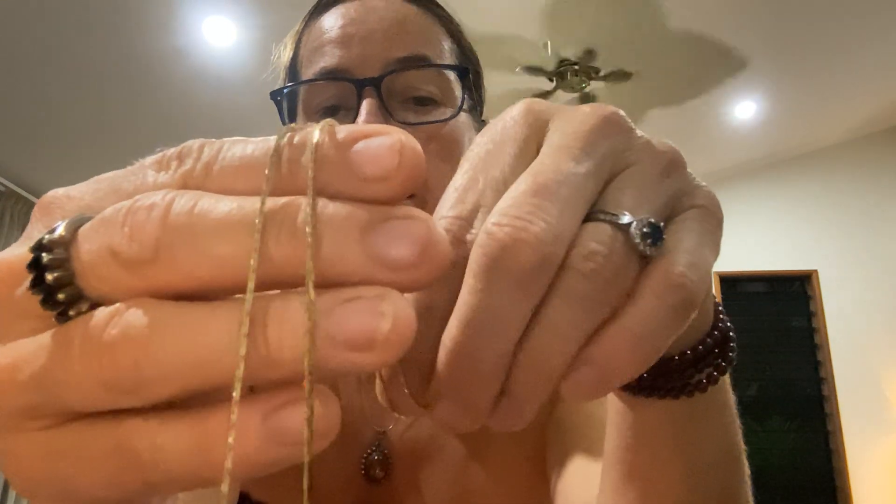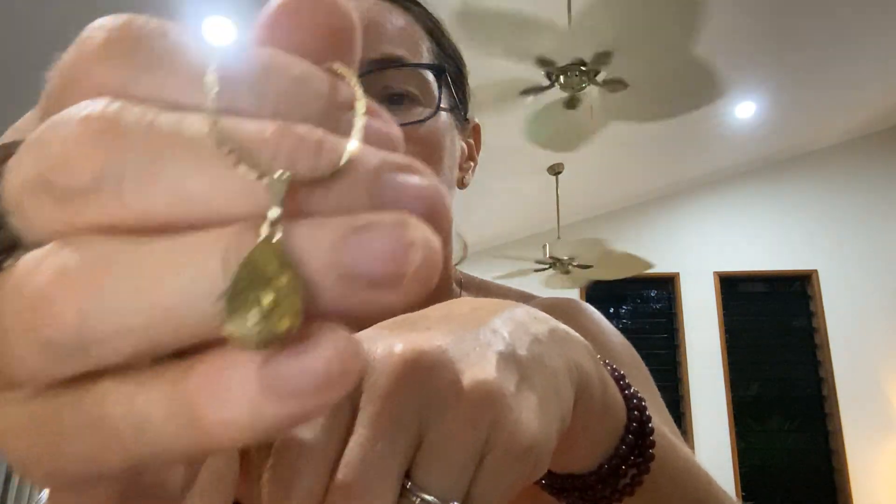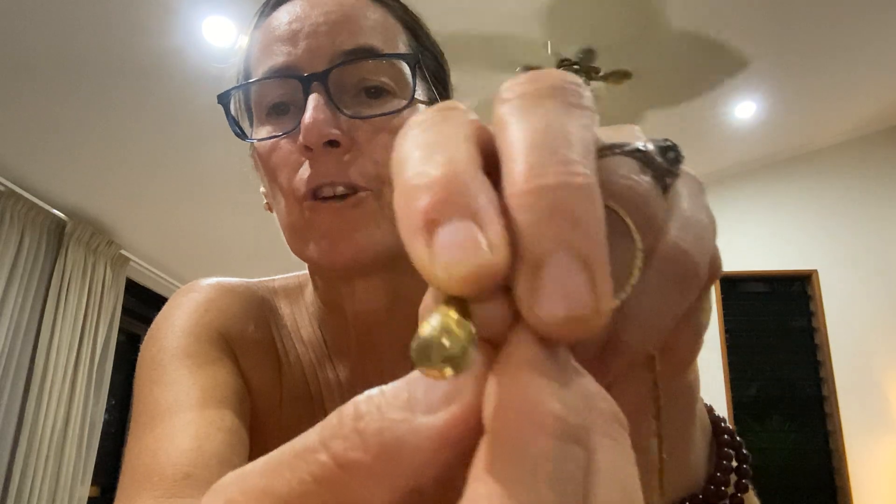We've got five necklaces to go and that's it! So this one — it's like brand new. The chain is absolutely beautiful, there's not a mark on it, it's a box chain. It comes down to this really beautiful but very worn little locket — can you see that? It's gorgeous. It's like someone's put this old locket on a new chain.